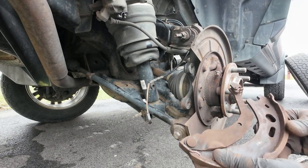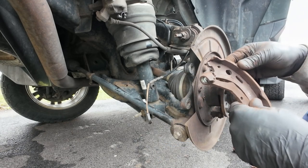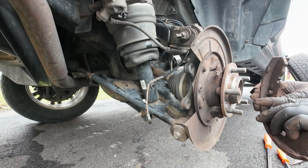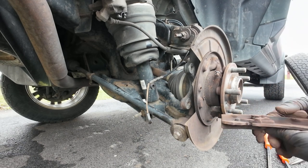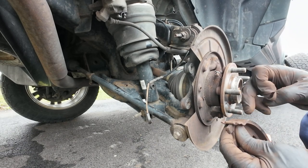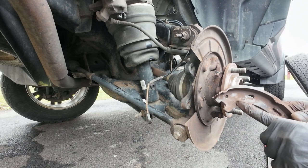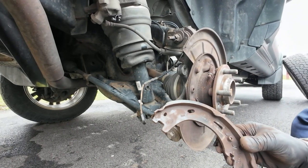Even though it's got good padding on it because it hasn't been used, you have separation right there in the pads. You have rust going on, and this is hard - this joint right here should not be hard to move. This mechanism is all rusted up, needs to be removed and greased up. It's starting to separate and come apart. This is a Land Rover part, so it's probably been on the truck the whole time - that's 180,000 miles.